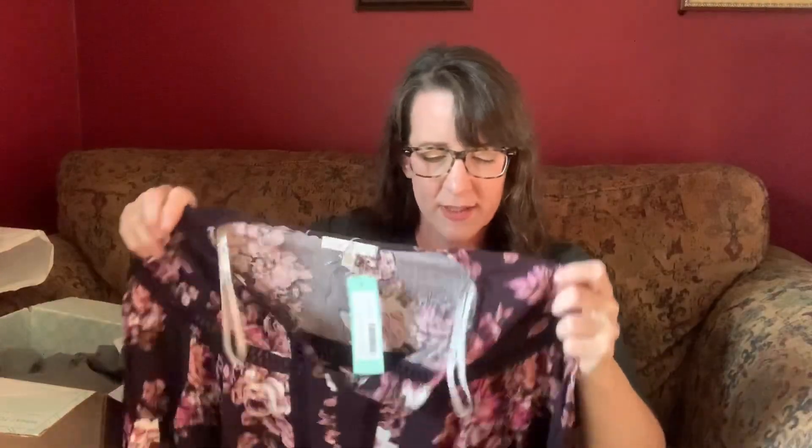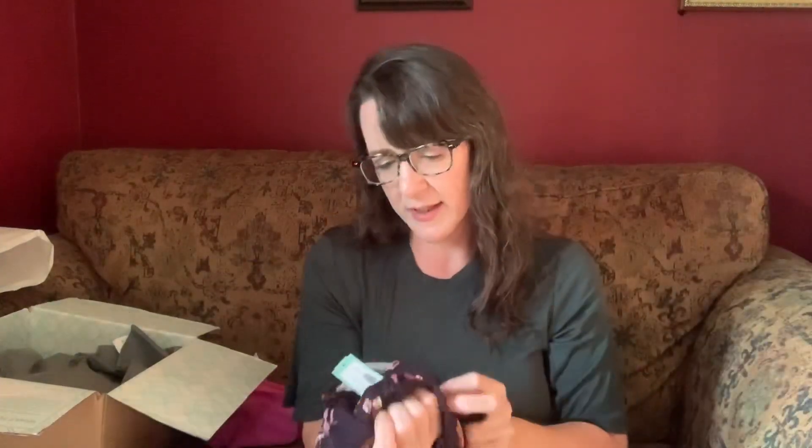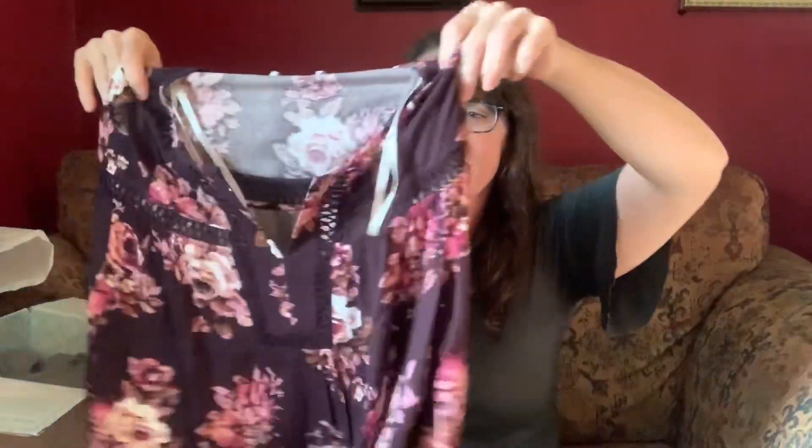This is the Pale Sky gardenia crochet detail top in black, size medium. I wonder if Pale Sky and Daniel Rain are one and the same because I get Daniel Rain vibes from Pale Sky items. It almost looks like a deep plum, but maybe that's just because of the floral, and it's got all your signature Daniel Rain / Pale Sky type details on it.